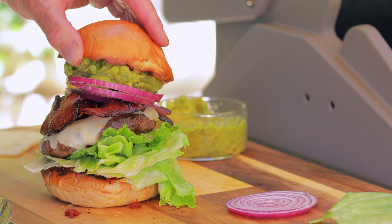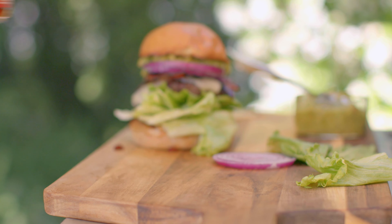We make authentic flavor easy with a gourmet flair. No matter how you entertain, do it with flavor.